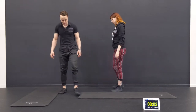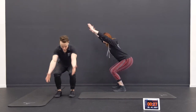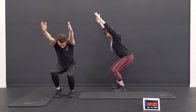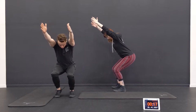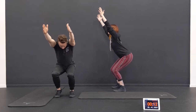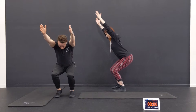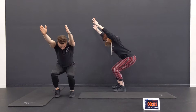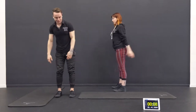Now going straight into the chair pose. We're getting a good leg workout. Arms up overhead, sit low. You might even bring up a heel. Hold tight. Deep breath. Nice job. Sit back, try to keep those arms high. Squeeze the stomach. That's a long 30 seconds. And good. Shake it out. Nice work.